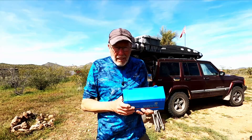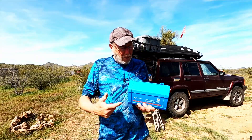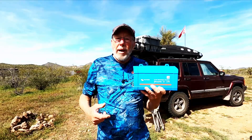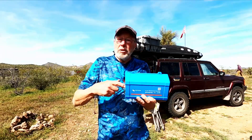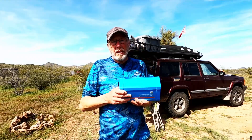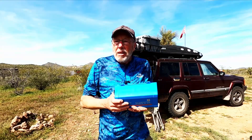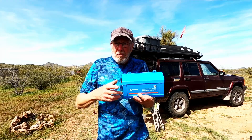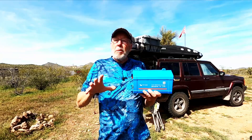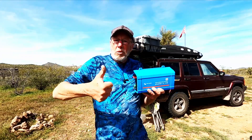Hey everybody, welcome back. So today we're going to put in this new inverter. This is a Victron Phoenix 375 watt inverter. We're going to put this in today and redo my whole electrical system. I put it together last time kind of half-assed, wasn't happy with it. But today we're going to rewire everything, put thicker wires in and make it look a little bit more professional. So let's get to work.